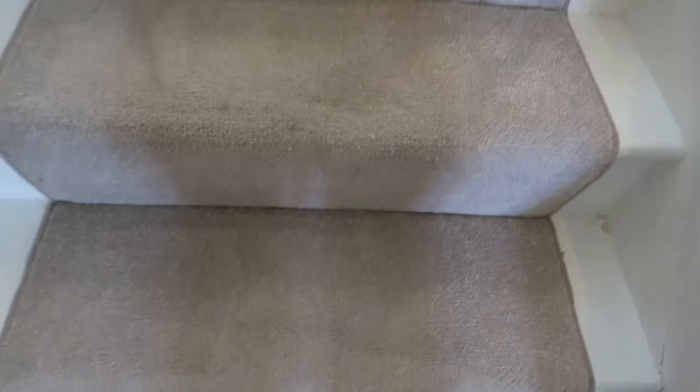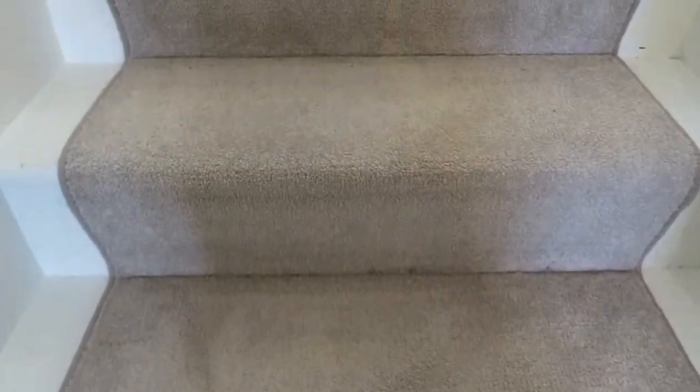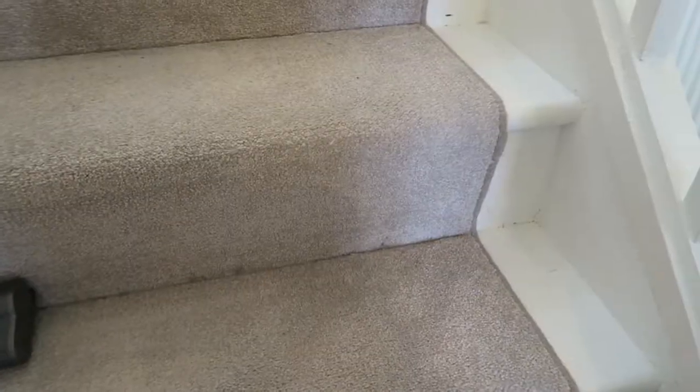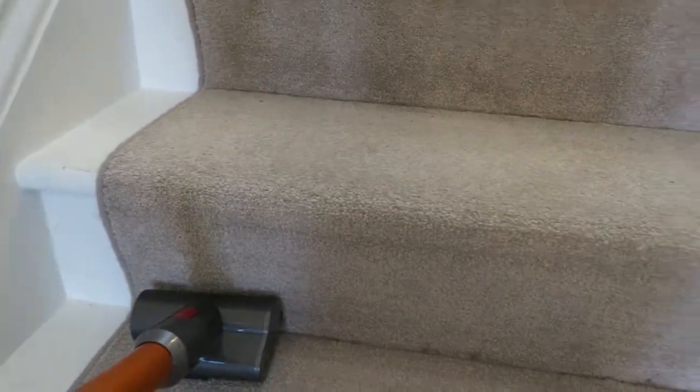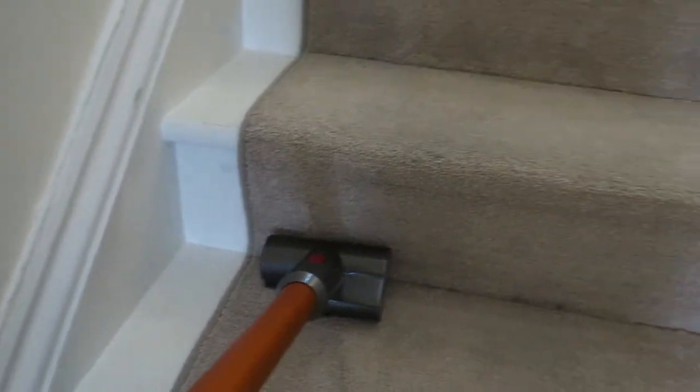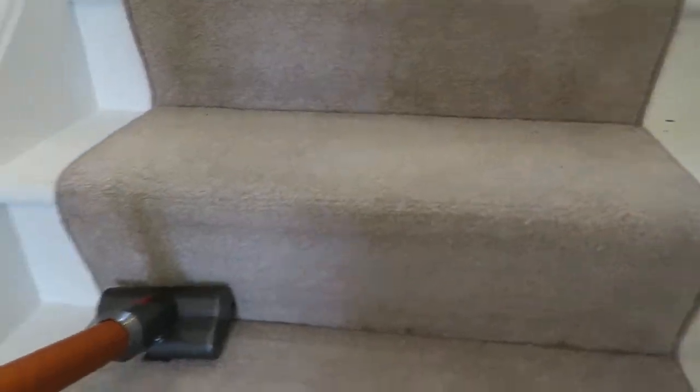As you can see that's made a massive difference and I've only done those three stairs. Look how much cleaner they are compared to the others. It's really easy to clean this part of the stairs which you can't do with a regular vacuum cleaner, and the edges were really easy to do as well. I've only cleaned three stairs and it's already collected that much dust, which is quite shocking really.